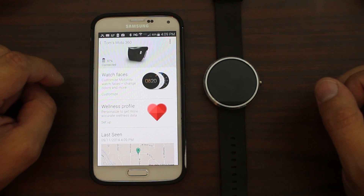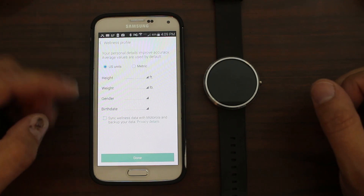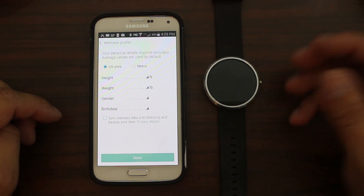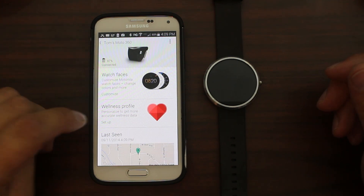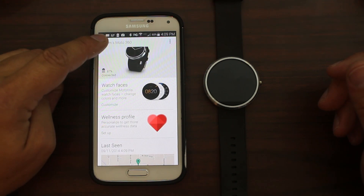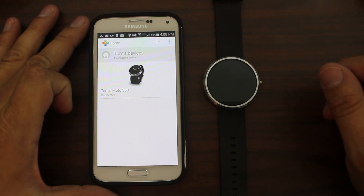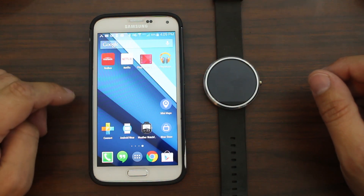There's also a wellness profile in the app where you set up your height, weight, gender, and birth date, and it tracks your wellness based on your heart rate using the sensor on the back that constantly monitors that information. It also shows your last known GPS coordinates of the watch in case you lose it, displaying the last time it connected and gave GPS coordinates. I really, really like this Connect app by Motorola.